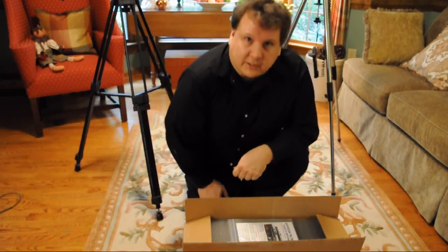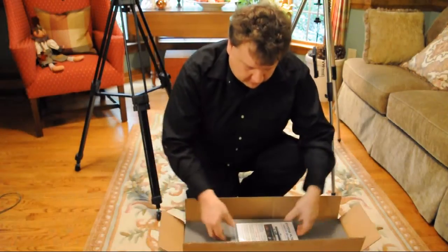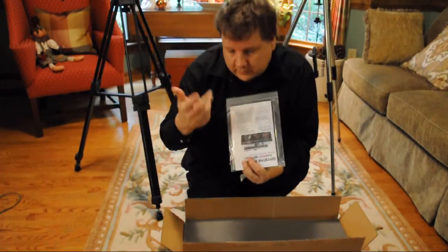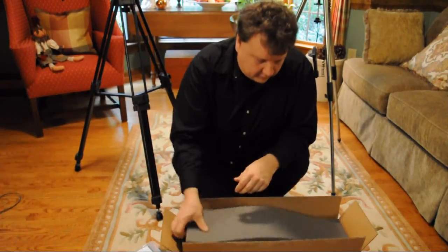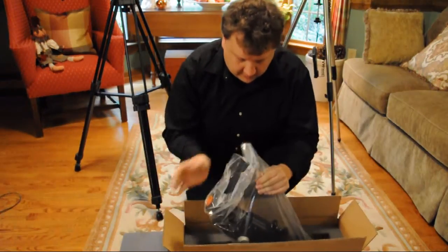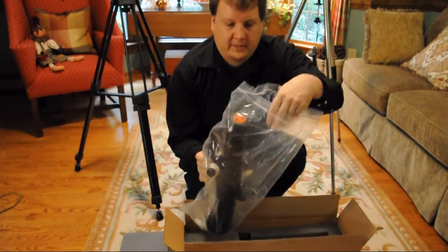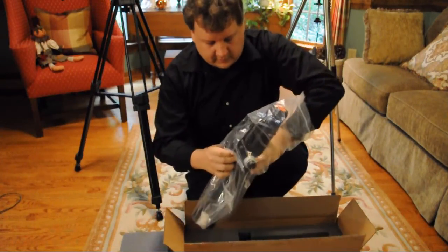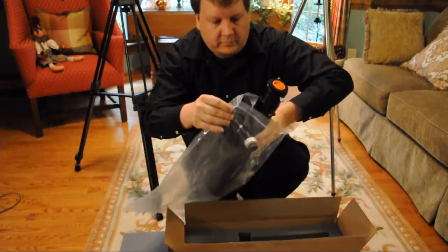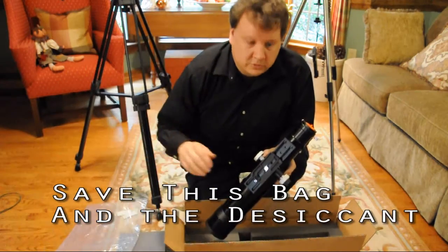I've got the box open — I just used a small knife, don't use anything big. First thing, you'll see the directions on top; you want to read those directions along with this video. We have our top foam — take that out — and let me pull the scope out. You can see it comes in a large Ziploc bag. Pull the scope out of that; I just grab by the collar here and remove the plastic bag. Save that — you'll want to use it when you're not using the scope for storage.